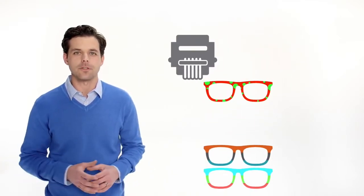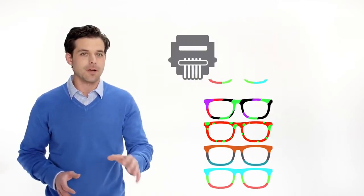Seriously, this thing does almost everything. And the super high material capacity virtually eliminates material changeovers, so you'll keep printing and printing and printing.